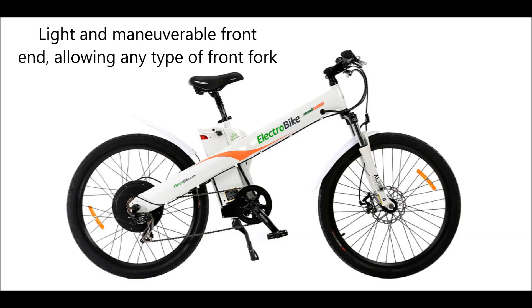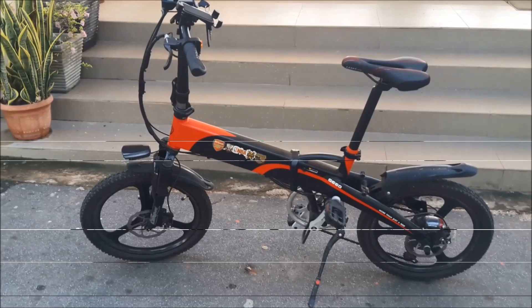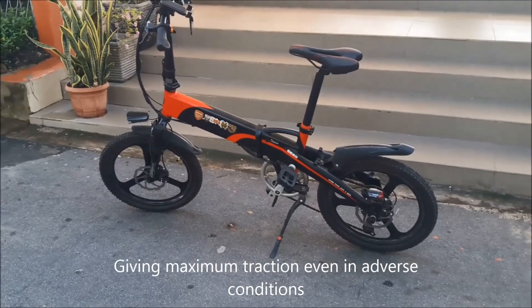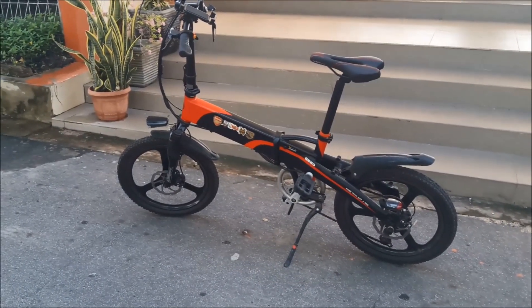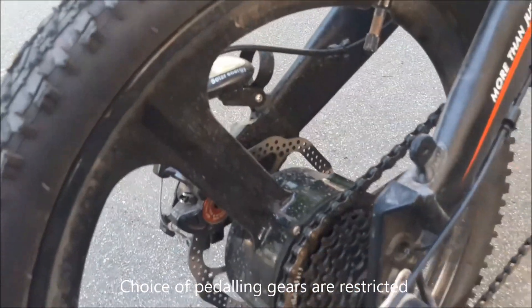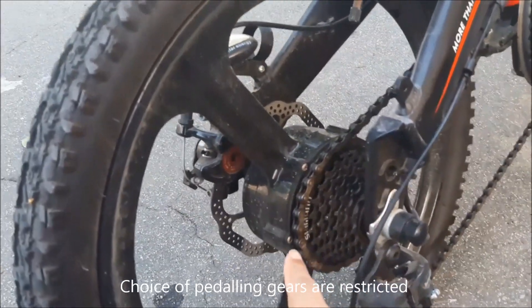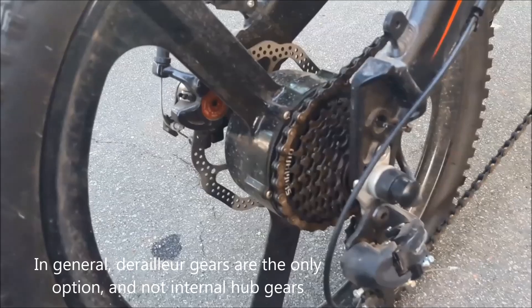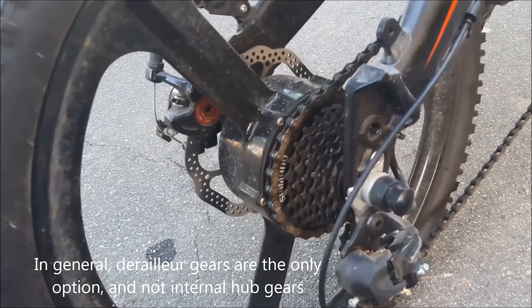A front hub motor gives you a light and maneuverable front end. With a mid-drive motor, derailleur gears are the only option — internal hub gears are not compatible.